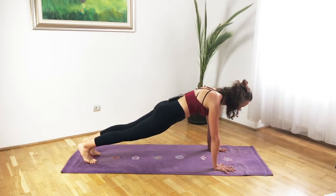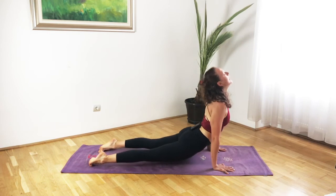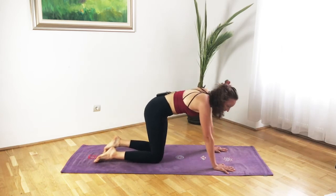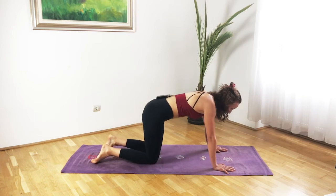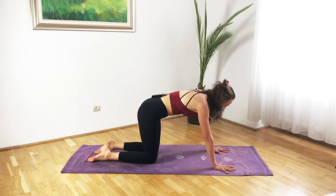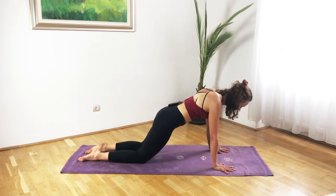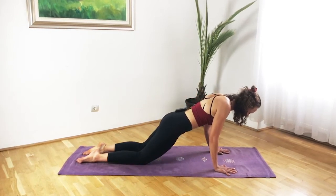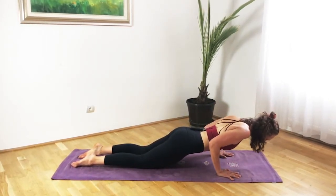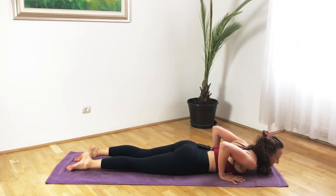From there shift forward into your chaturanga high plank, lower into chaturanga, then inhale upward facing dog, exhale downward facing dog — just moving through the body. Then coming back onto the floor into your tabletop position. From here we will work with our arm strength — to the count of 10 we will lower down just to build that heat more: 1, 2, suck the lower tummy in, 3, 4, 5, 6, 7, 8, 9, and a half, and 10.